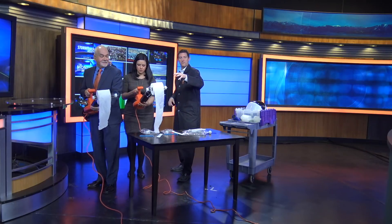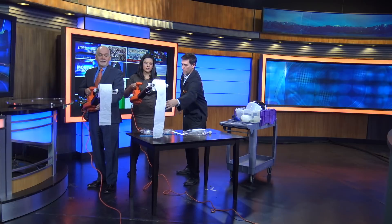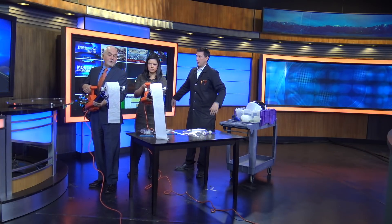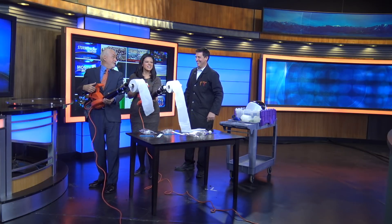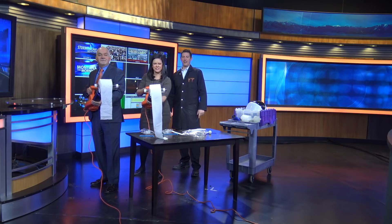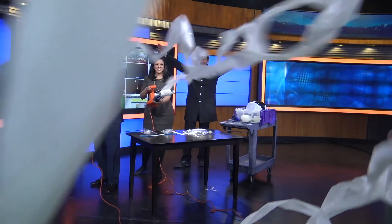And these are worth your time to make. You can see I took mine into the local news station where I do a segment called the Science Spot once a month. And they told me afterwards that it was one of the favorite science spots of all time, because they got to completely destroy the studio. And nobody got blown up this time — so that's a bonus. Because maybe that's happened in the past.